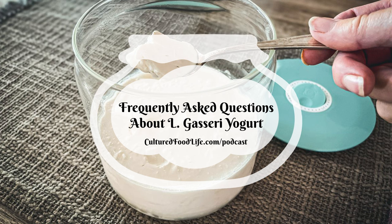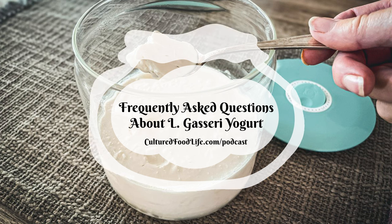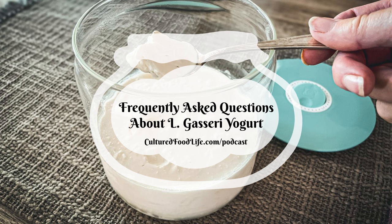If it separates, you can still eat it and consume it — it's still very, very good for you. You can use that batch to make another batch, and you'll usually find that subsequent batches don't separate. Or you can make all different kinds of smoothies with it — mix it with fruit and it can be really creamy and delicious.